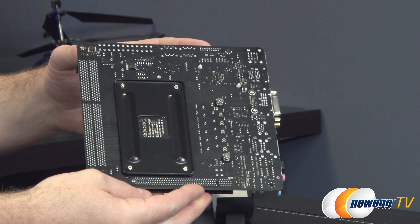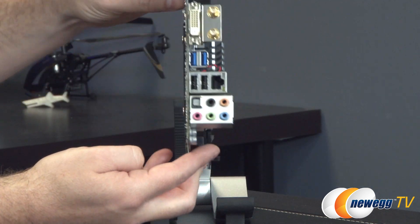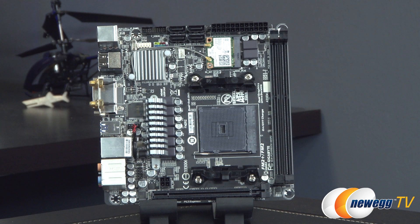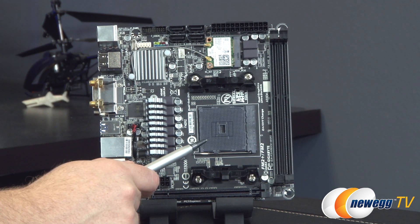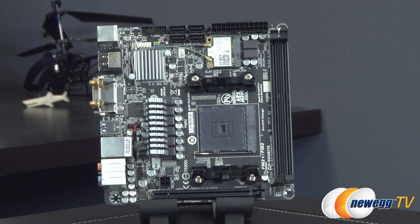Some of the cooling elements on the board are held on with Phillips head spring-loaded screws, so you can remove those without too much difficulty. There's a standard universal backplate for your AMD cooler mount. The socket right there is an FM2 Plus socket. It's also compatible with FM2 APUs, so bear that in mind. You can find the full APU support list on the Gigabyte website.